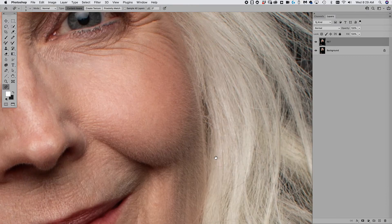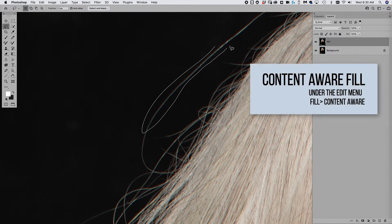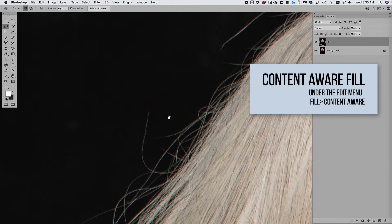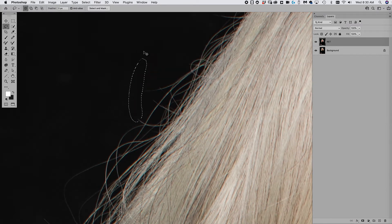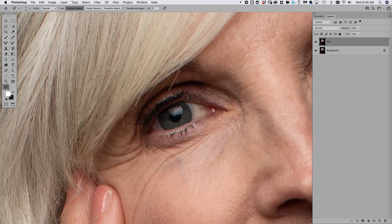Another tool I want to talk about is content-aware fill. You take the lasso, go to the Edit menu, and do Content-Aware Fill — that's a really handy way of cleaning up. I use the content-aware fill and the heal tool interchangeably. It's really whatever you like best. Use a combination and work around the piece — that is super, super important. Don't stick to one spot.